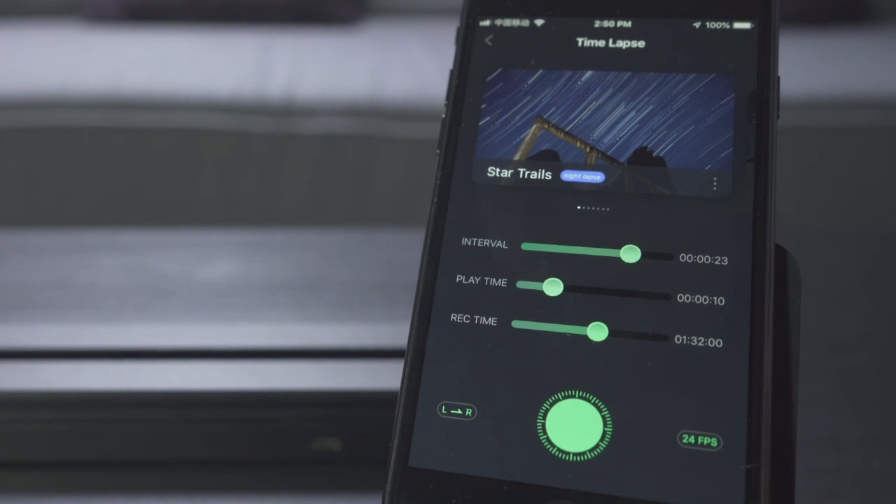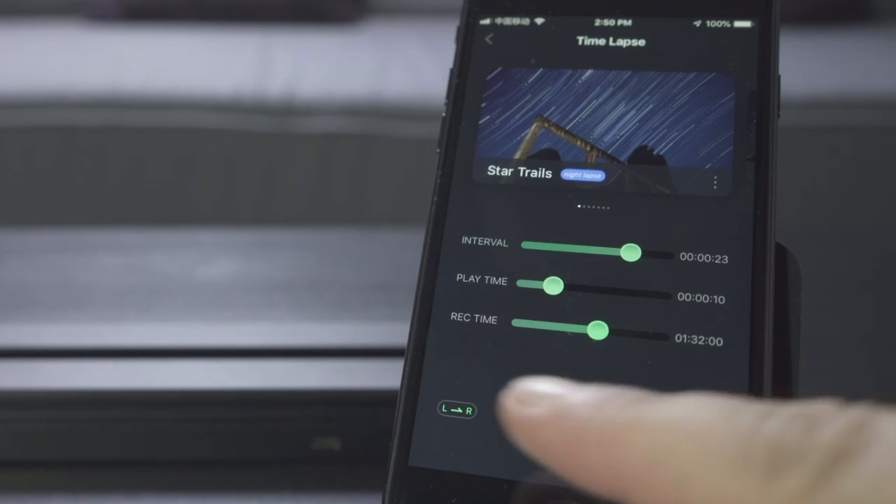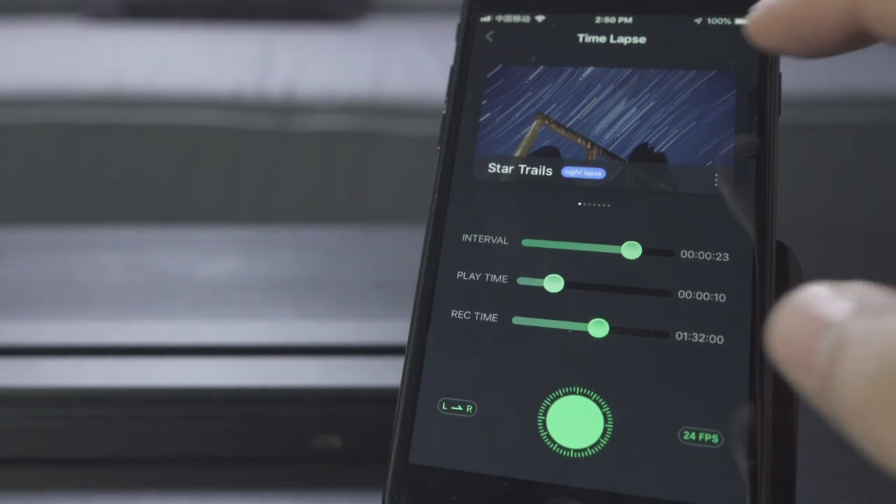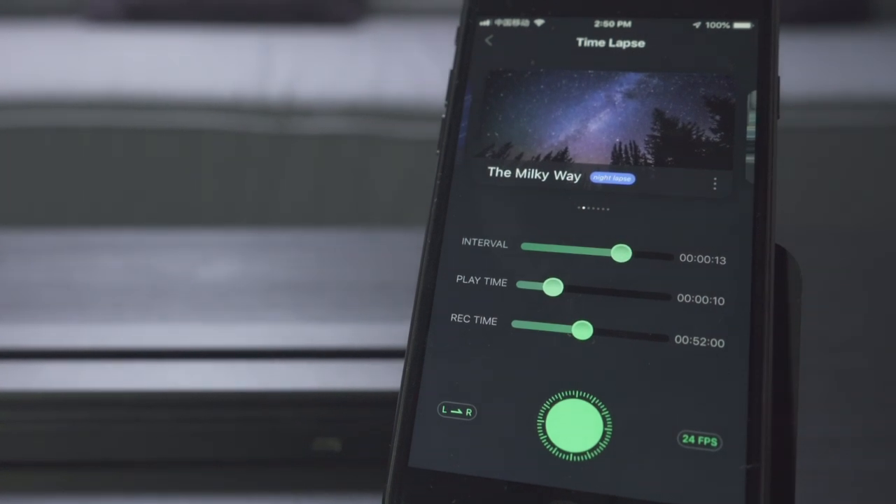In time-lapse mode you can choose the interval, the play time, the recording time, the frame rate, and the direction to send the slider. With the release cable, the slider takes control of your camera and does the rest all by itself — which is absolutely fantastic.